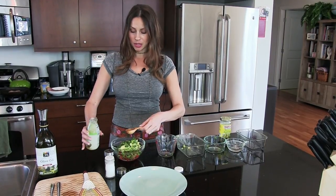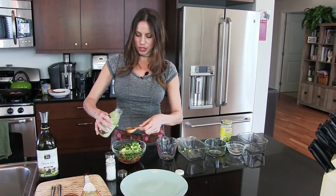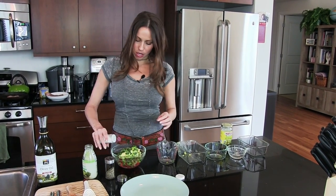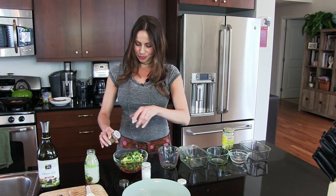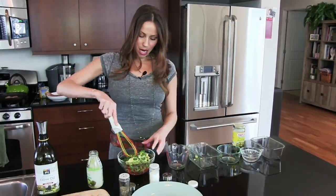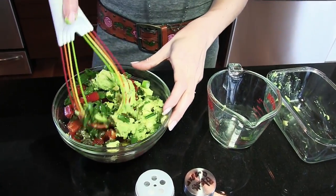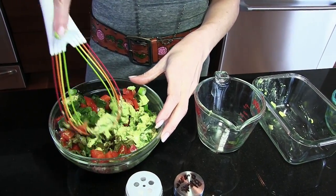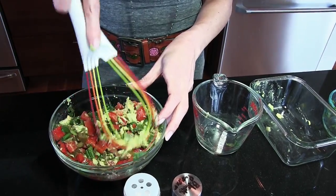You can put more lime juice if you want — I'm going to put one more tablespoon, so two tablespoons of lime juice total. And again, sea salt and black pepper to taste. I'm just going to mix it up, really trying to get the cilantro, green onions, and red peppers to combine.